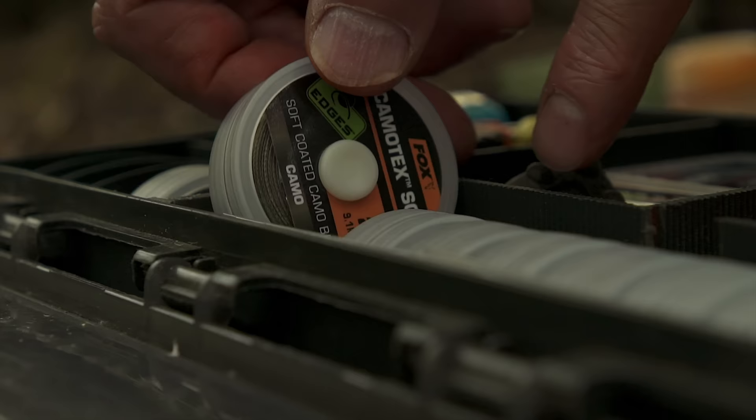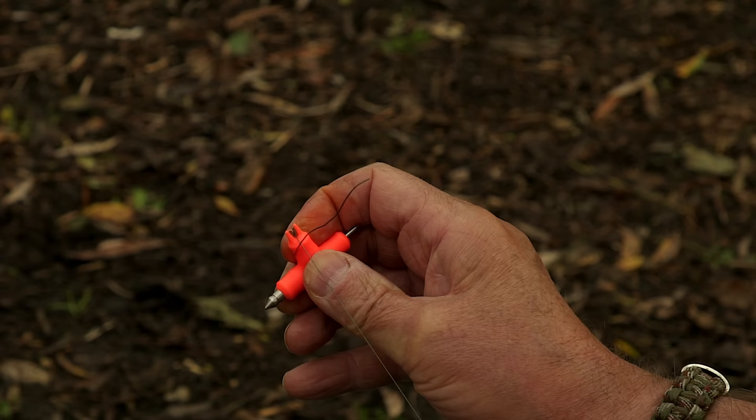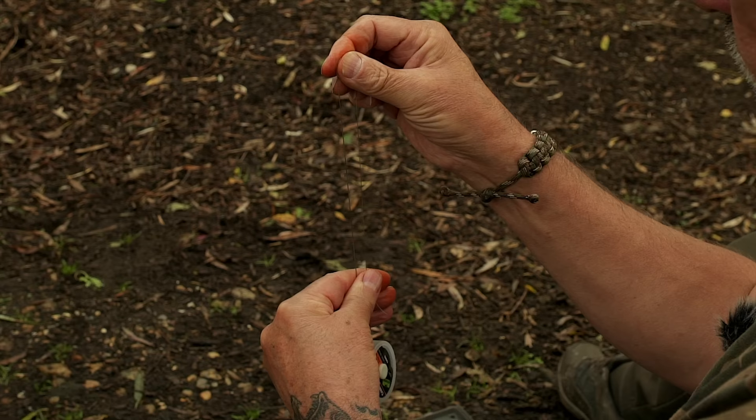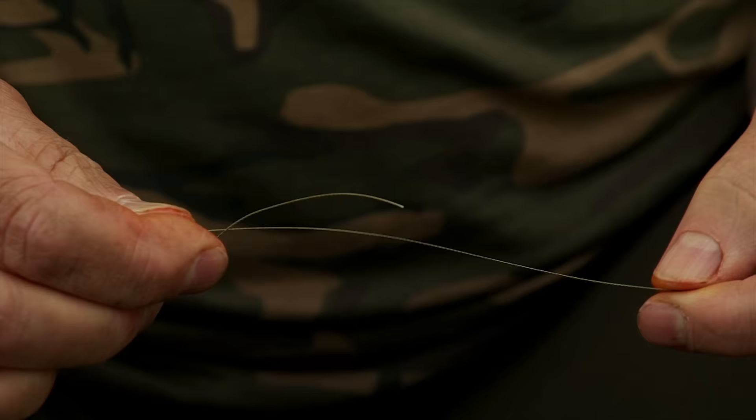The hook link itself — I have got a couple of measurements that I use in carp fishing. I never use a ruler because I don't think it needs to be that accurate, but from the top of the finger to my wrist is the amount that I'm going to strip off the coating on the Camotex, and once that's stripped, I double it over and that length will be the length of the hook link once it's completed. That's the uncoated portion of it.